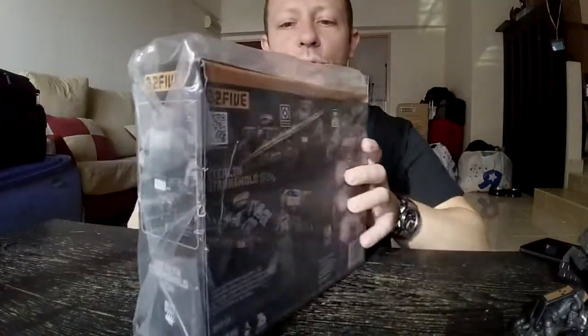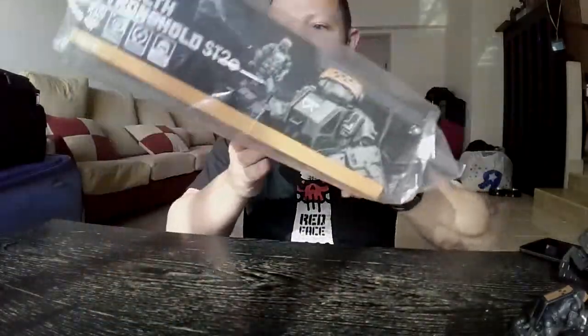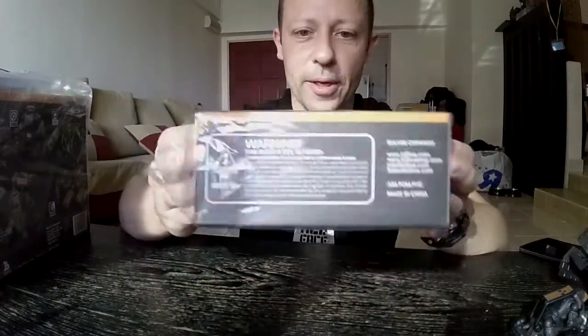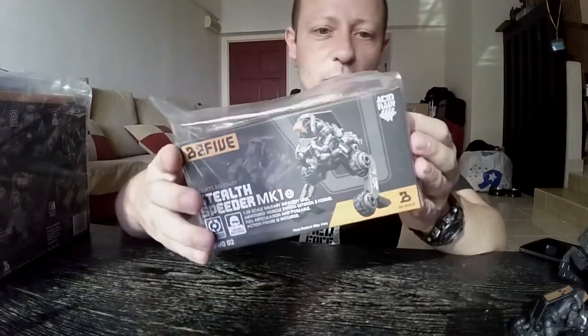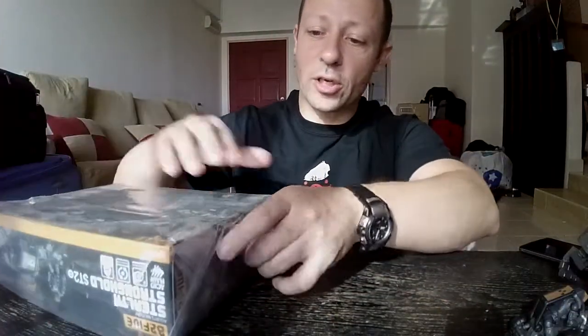One thing I will say about these is the boxes feel particularly light, especially the Speeder. It actually feels like you've got an empty box there, but rest assured it's not empty. I have opened one of each of these before, and I'll show you those in a moment, but I'll open this up so you can see what's inside.